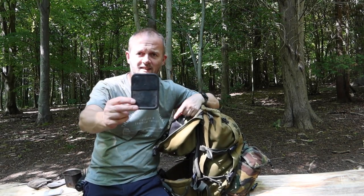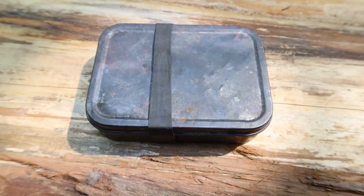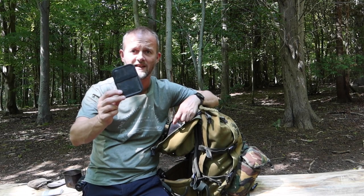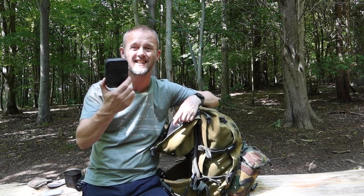My fire lighting and tinder box — this is different to most people's char cloth tins because it does not have a hole drilled in the top of it like many do; I'm not a fan of that approach. So this is already a waterproof tin, sealed with a black rubber band. That's another piece of kit that I do not especially waterproof, because the tin itself is water repellent.